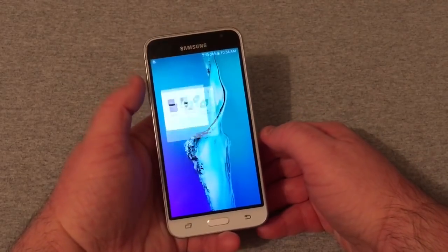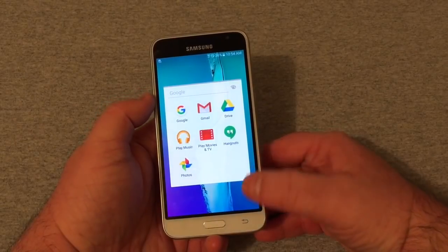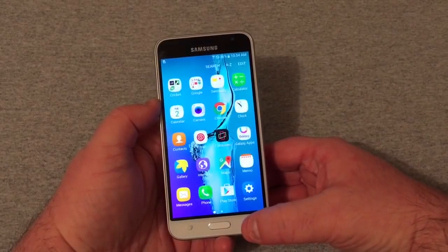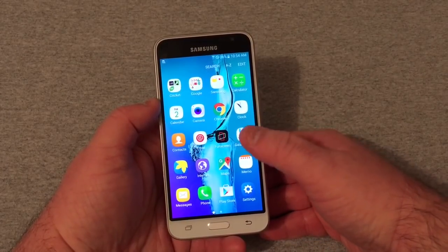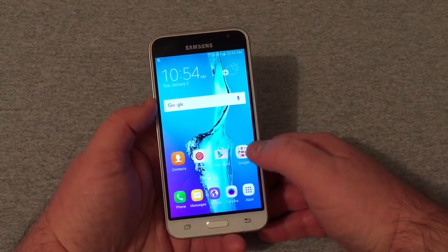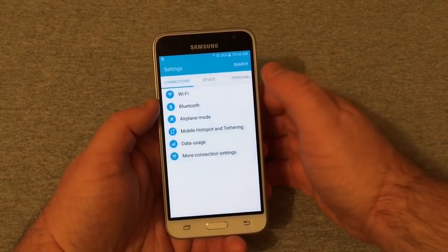Let's go into the app drawer. You'll see not much in here — you've got your Cricket stuff, Cricket Visual Voicemail, your Google stuff, and Samsung stuff like Voice Recorder and My Files. Pretty cool, and that's about all there is to it — Galaxy Apps and stuff like that. Let's go into Settings.